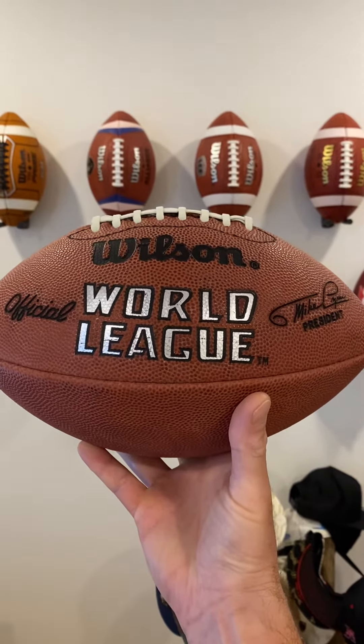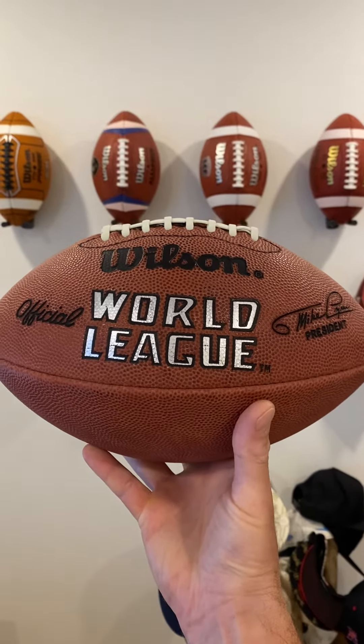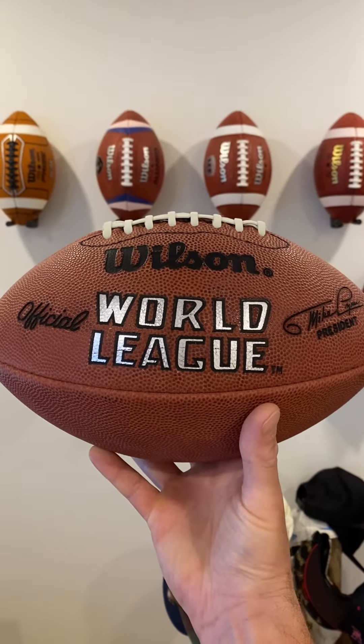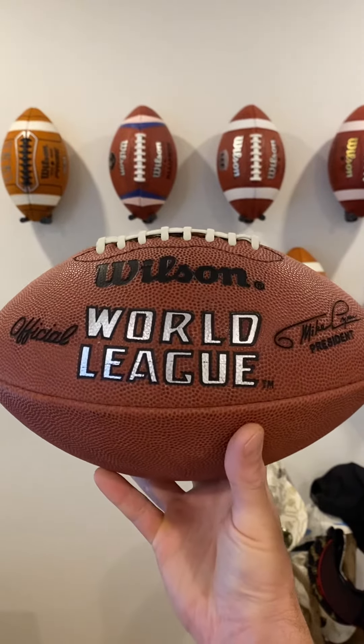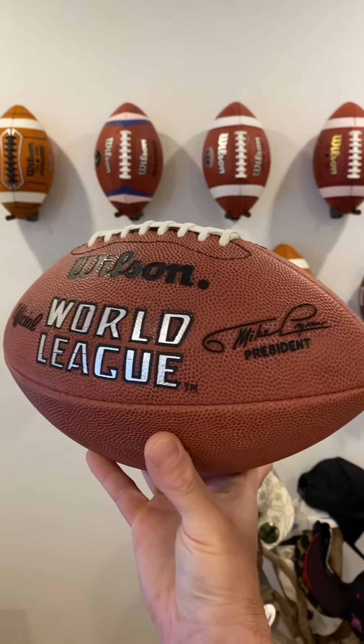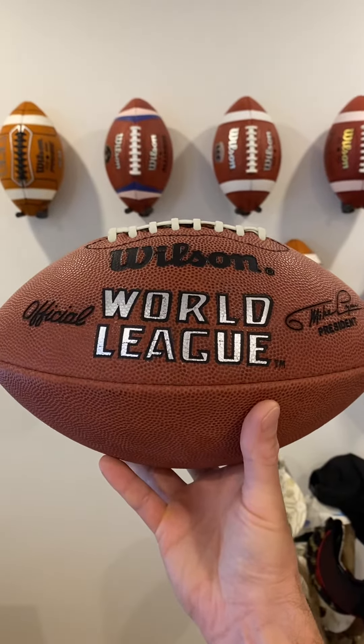This ball is actually over 30 years old — it's from the 91 season. There was actually a prototype ball sent down in 90 that had Tex Schramm president's name on it, but that was really just a promotional ball. This is the ball with Mike Lynn's president name on it, and it was the one used in the inaugural season back in 91.